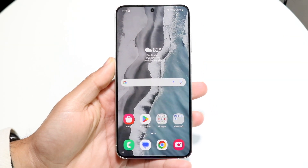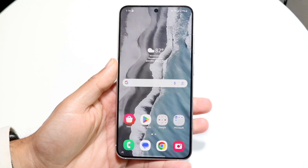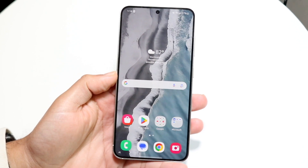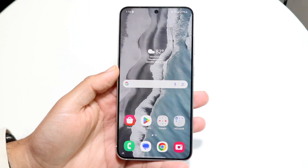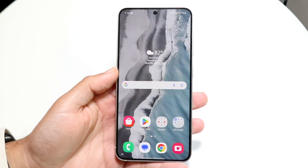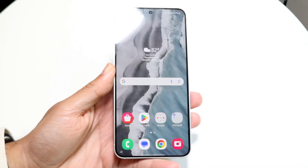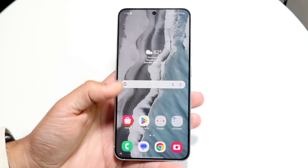Samsung DeX is an amazing way of basically getting a desktop-like experience from your Samsung phone onto a screen. It's a fairly basic setup. You can do this wired or wirelessly — I'll show you how to use the wired method. Either way, it's a really cool thing and I'd recommend every single person to try it out. If you have a monitor that supports HDMI to USB-C or some way of connecting your USB-C Samsung phone to your display, I'd recommend trying it out.